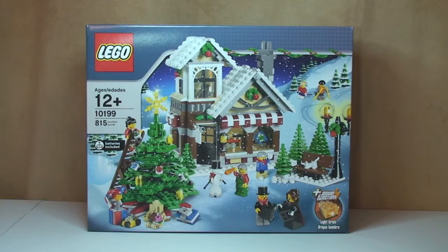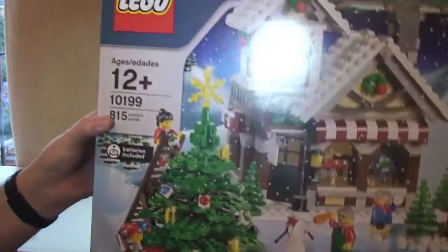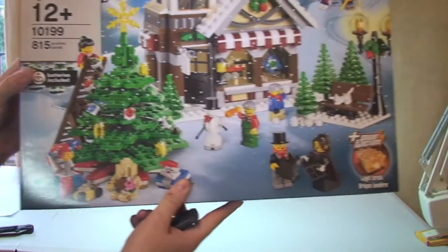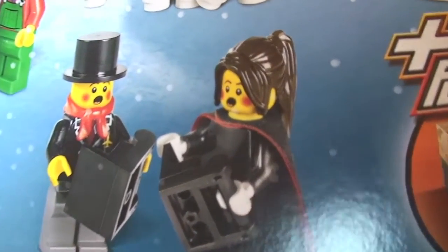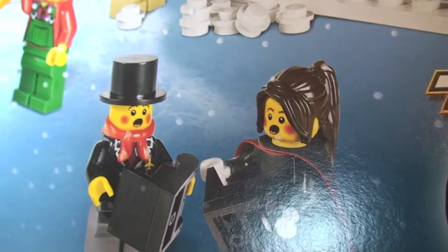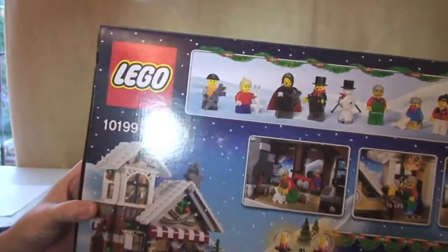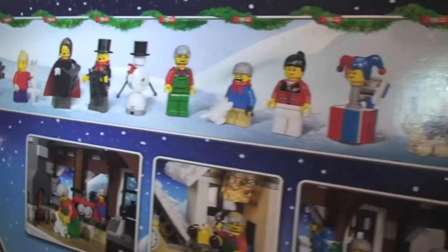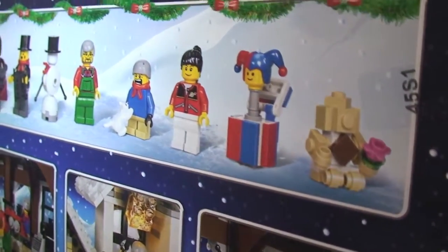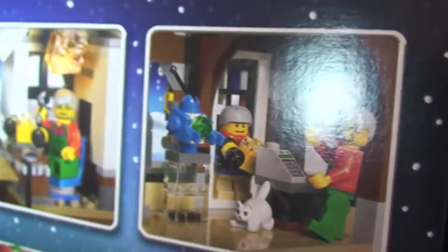Before we get this unboxed let's have a quick look around the box itself. You can see the great-looking scene on the front — it's got some great little minifigures, those look pretty cool with the printed rosy cheeks on them. We'll get a closer look at them when I've built this set and I'm reviewing it. Over on the rear you can see the minifigures and some of the other little pieces that come with the set — a little jack-in-the-box that looks really cool — and some of the scenes and features in the set.